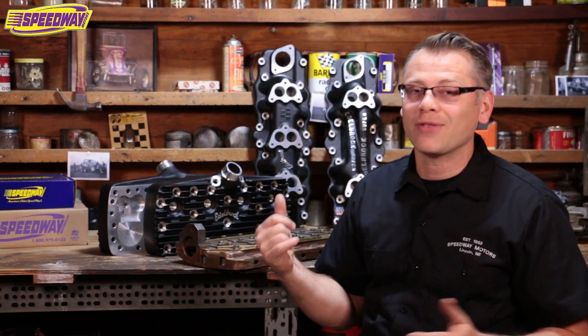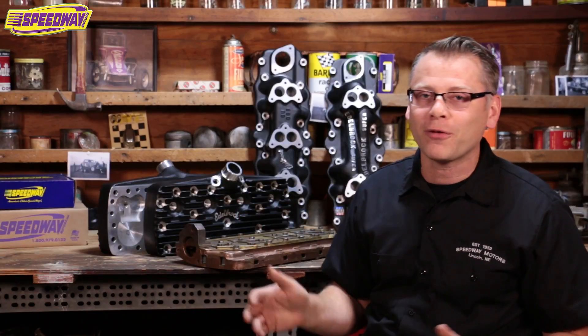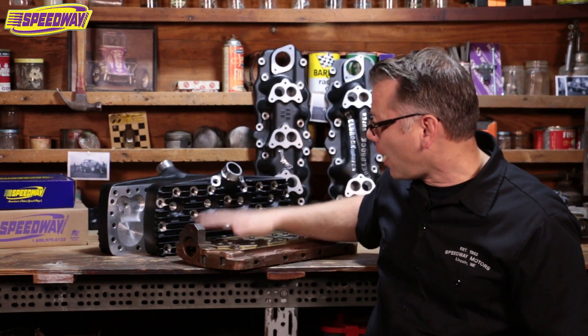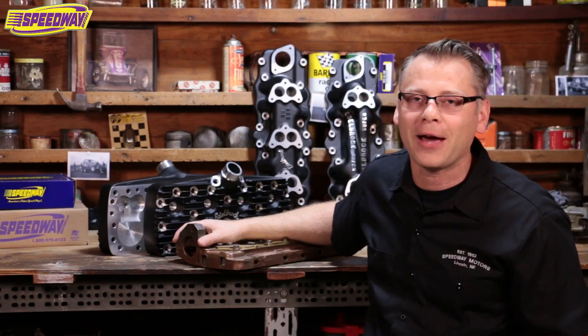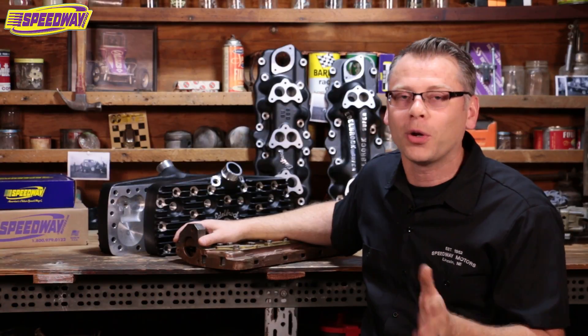Today's no exception. I brought some flathead pieces with me today. If you love flatheads, I'm going to cover two different things. I brought some new pieces — stuff that's brand new to our catalog — and I also brought an old relic here, a rare cylinder head I brought over from the museum that I wanted to talk about a little bit too. So hang in there with me. I'm going to talk about the stuff that's new in our book first.